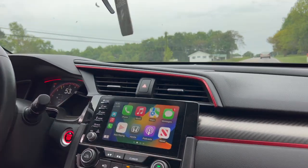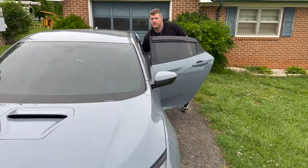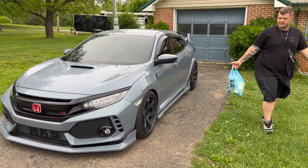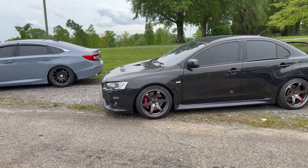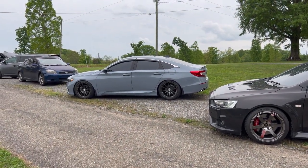We have a lot more in store. Hey man, appreciate you taking me for a ride in both your cars. Of course. Thanks. You're definitely a badass. And that's his wife's car sitting on SSRs — homie don't play.